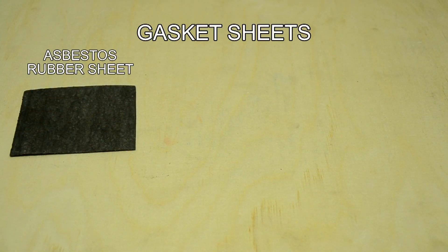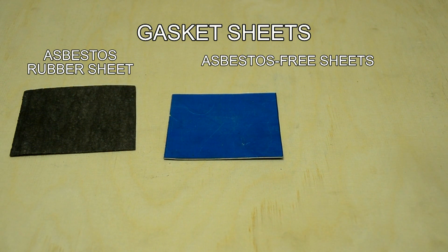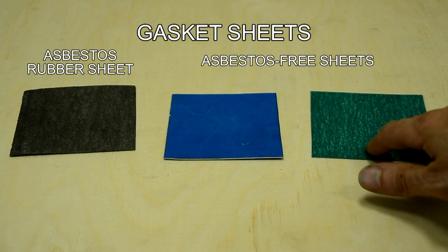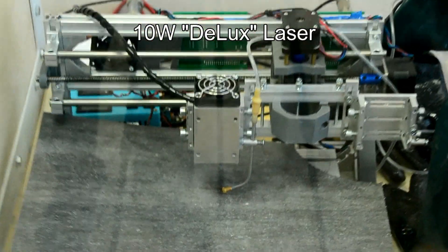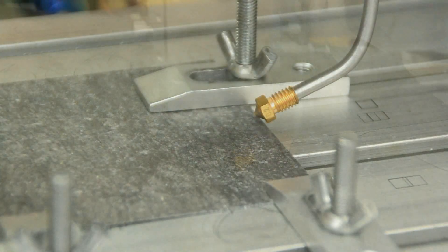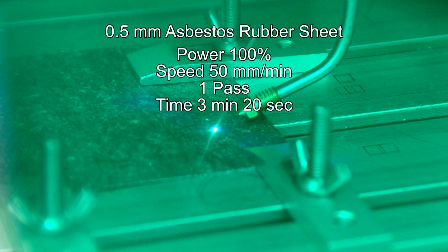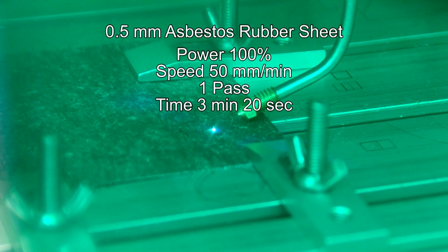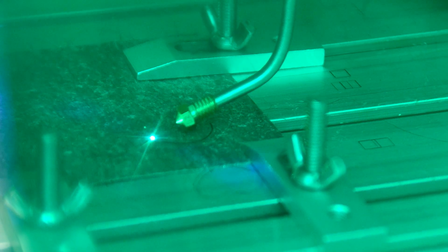So let's see an example of laser cutting using Endurance Laser. We have an asbestos rubber sheet and we have two asbestos-free sheets — one is blue and the other one is green. We install our 10W deluxe laser inside our sealed chamber and we use a CNC 3018 milling machine. The speed is 50 millimeters per minute and we are cutting it using air assist.